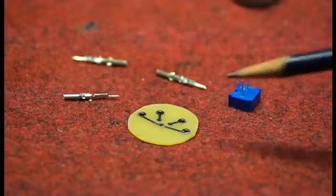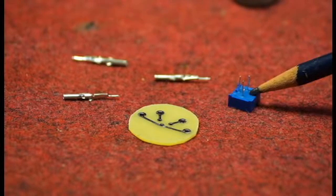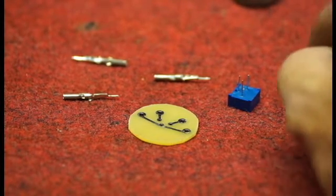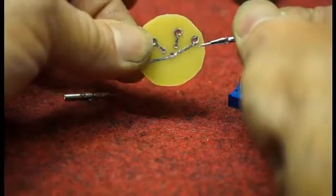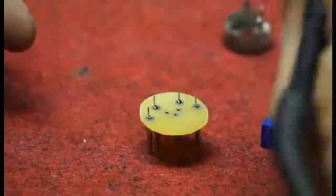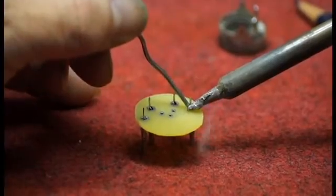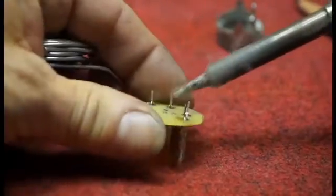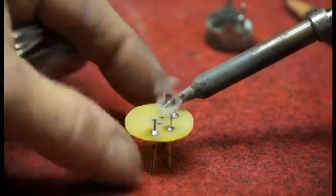So we have the PC board, the standoff pins, and the new replacement trim pot — this all fits together into a nice little sub-assembly. You insert the pins with the little sharp end into the holes, then with the soldering iron and solder, go around and put a little bit of solder right on each pin.